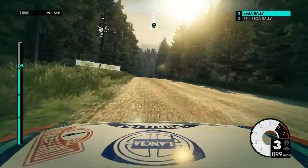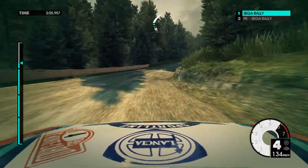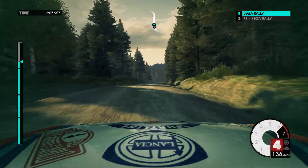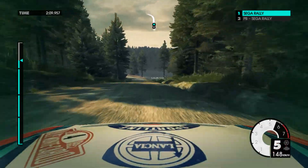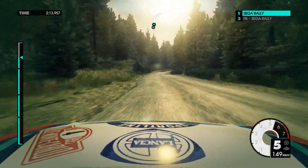80. Medium right over crest. Into crest. 60. Medium left keep in. 60. Medium right over crest.